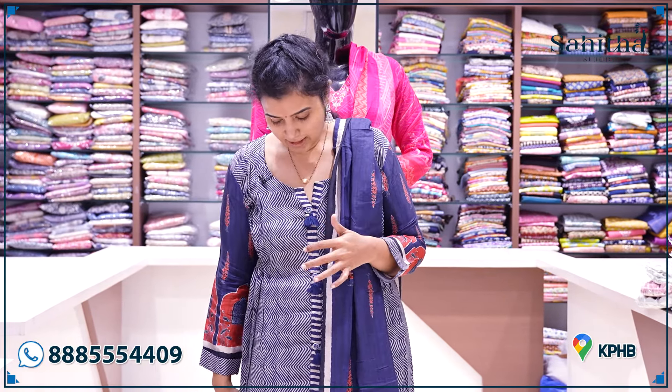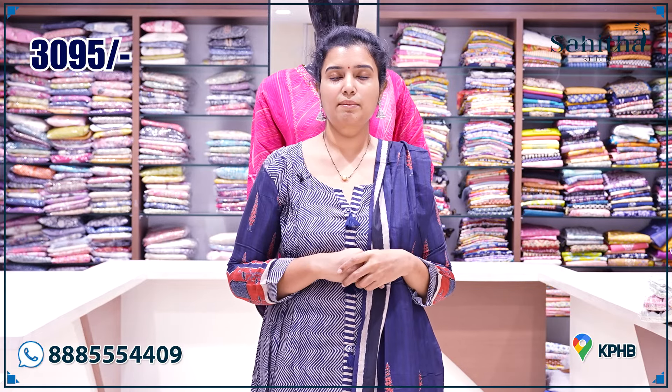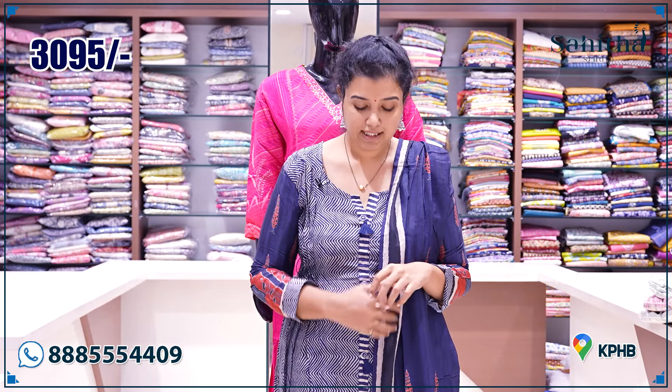It has nice almost full sleeves — more than three-quarter sleeves, essentially a full sleeve. It has a nice print, a very thin print. The color is half white with navy blue. It has a nice print in the sleeves as well. It is very thin and the price is 1095.